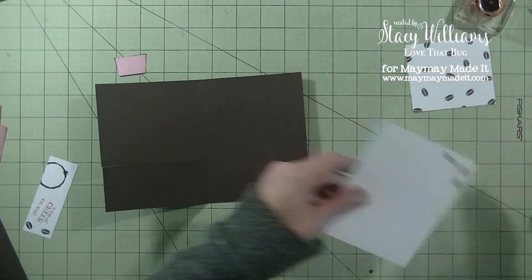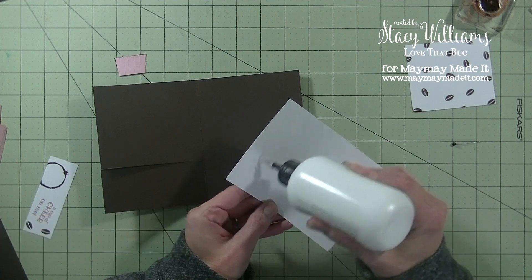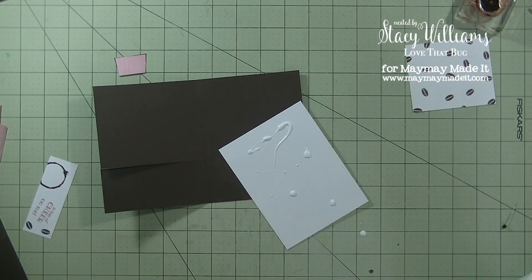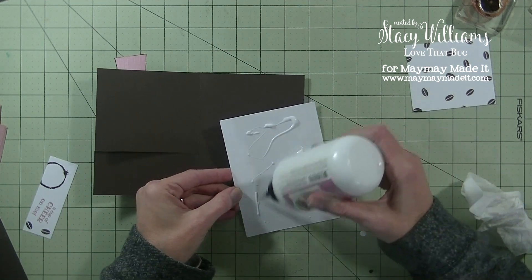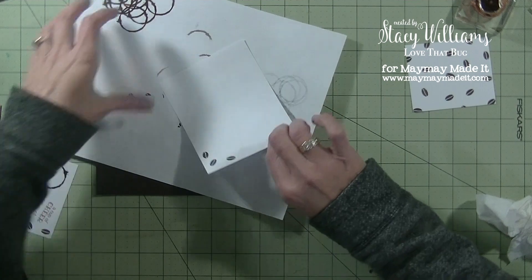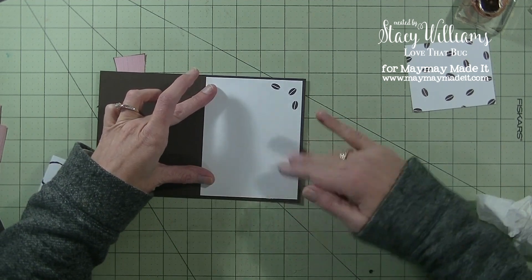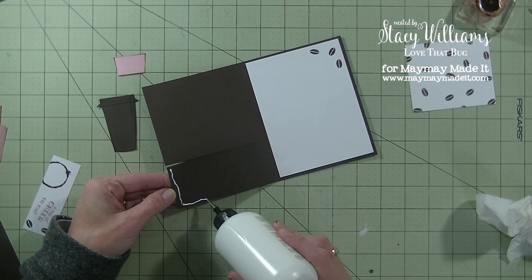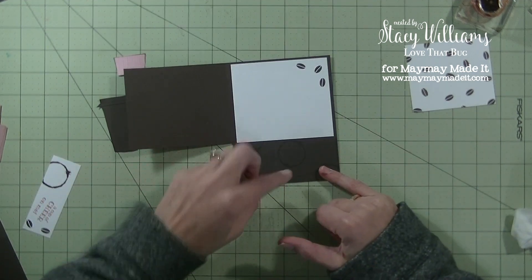We're going to first work with the inside. I'm using Art Glitter Glue — this is a fresh new bottle. I'll put the white piece on the inside, get it straight and centered. Then I'm going to glue just the left side and the bottom of that piece and close it up. That creates a pocket for our gift card.